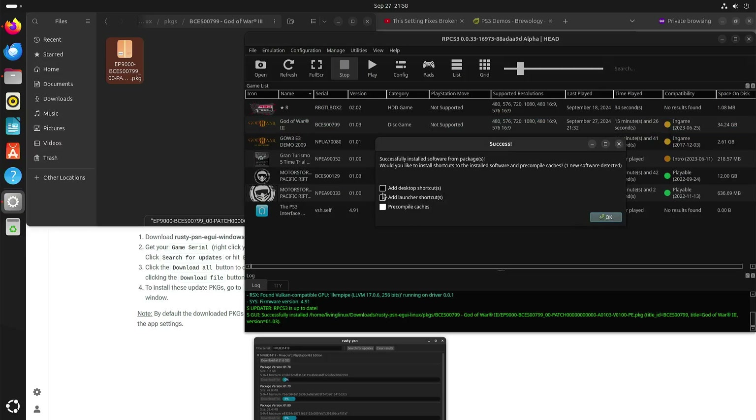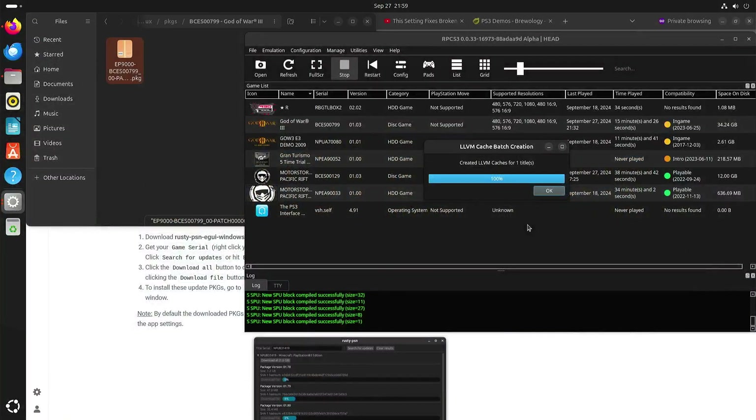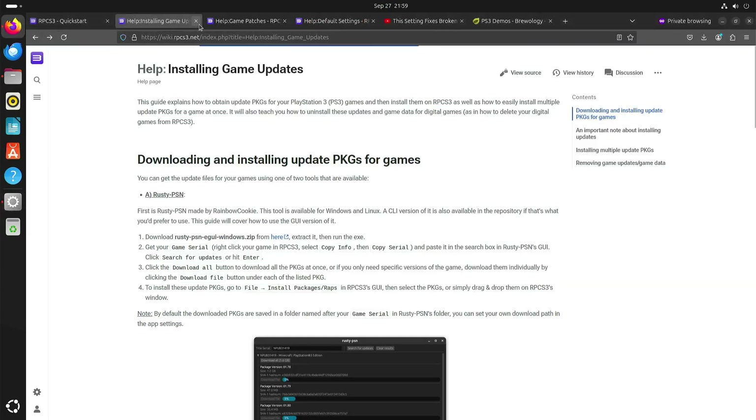Now you can see that version 1.03 is available. So that's how game updates work.